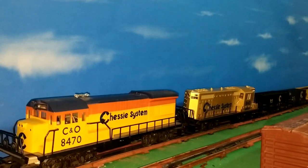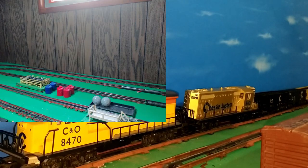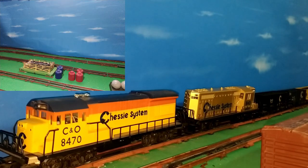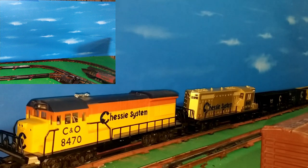Hello again, this is Mike with Toy Train Tips and Tricks. If you are a regular viewer of the channel, you will notice right away that something is different here on the layout. We now have blue sky instead of brown paneling from the 1970s as the background for the layout. The paneling is still there, but I covered it up with this super quick, super easy, and inexpensive backdrop idea.